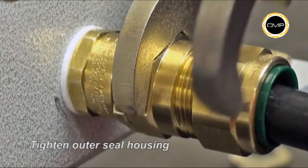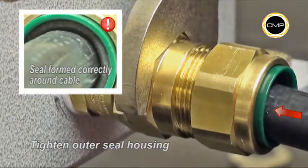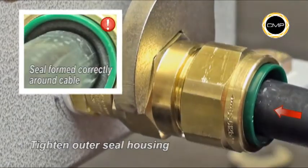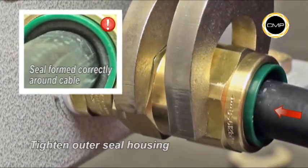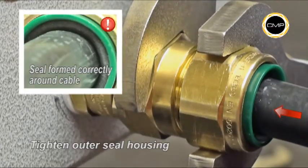Finally, tighten the outer seal housing with a spanner until the seal has clearly formed around the cable and cannot be further tightened without the use of excessive force, or until the outer seal nut and body are metal to metal. The body should be secured with a spanner during tightening.